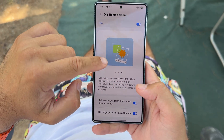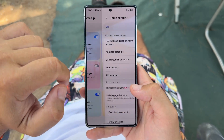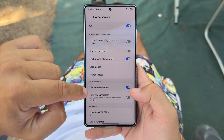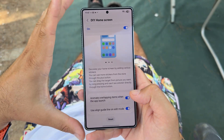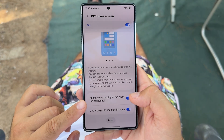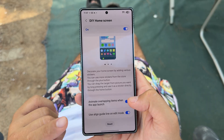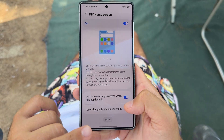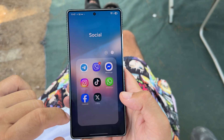I'm going to show you what happens when I open GoodLock and HomeUp. When you go inside the home screen and activate the toggle and go inside the do-it-yourself home screen — we now have two new things: animate overlapping items when the app launches, and also use line guidelines on editing mode.